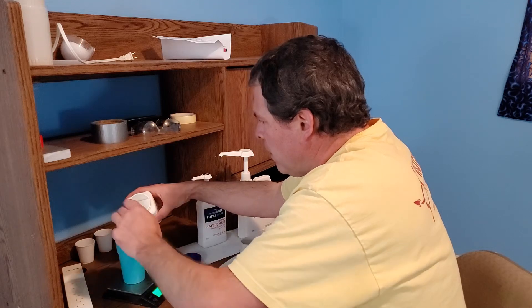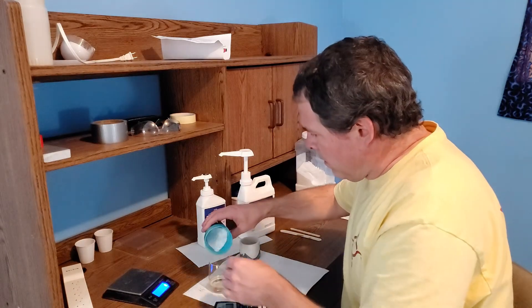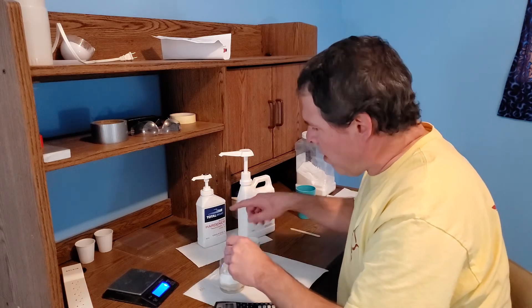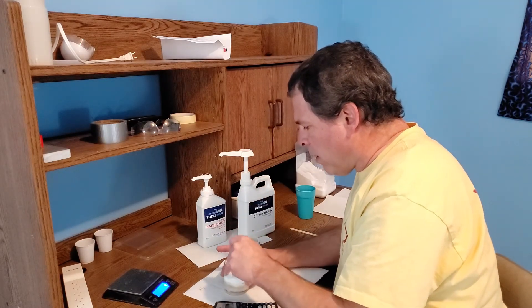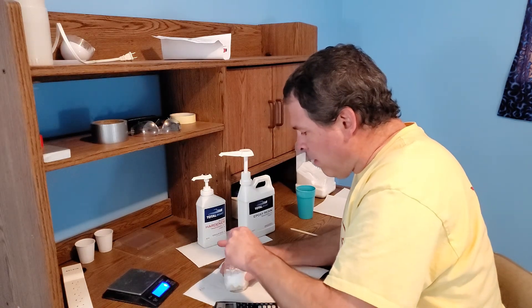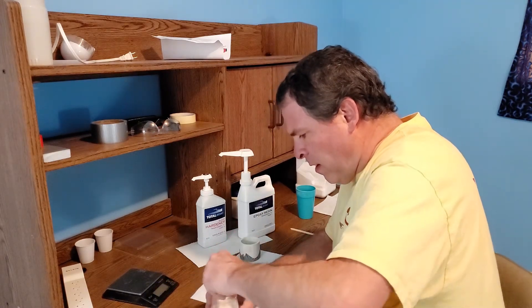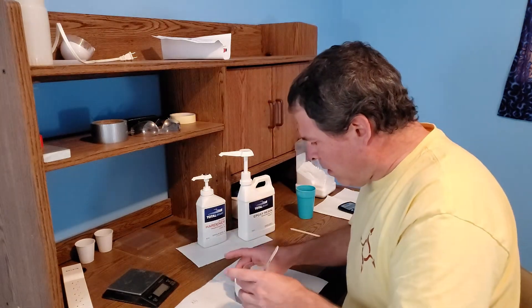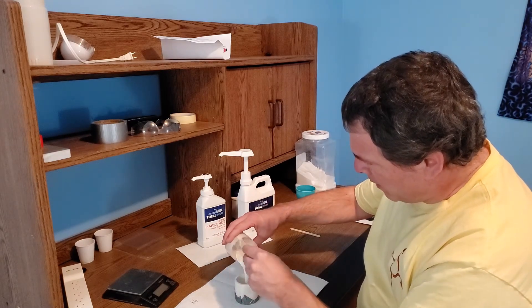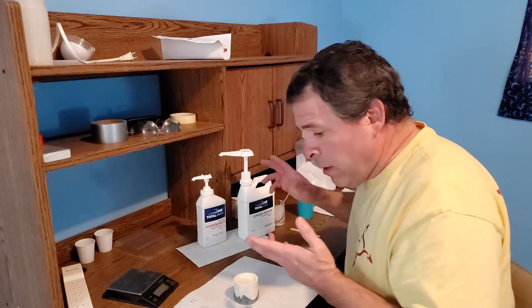I'll quickly measure off 86 grams of potassium nitrate and mix that in with the epoxy. Because we're using the slow hardener, we have about 20 minutes of working time. If you use the fast drying hardener you only have about 10 minutes. I've been mixing this for a couple of minutes — it's thoroughly mixed — and we'll just pour it all into our PVC mold.